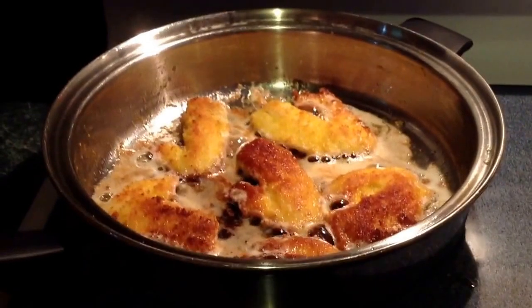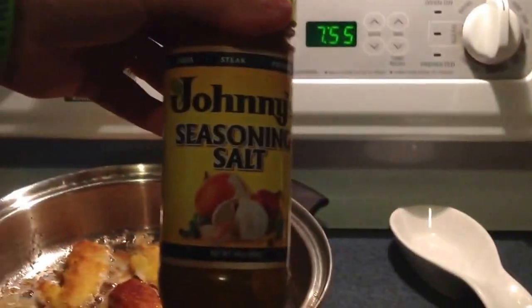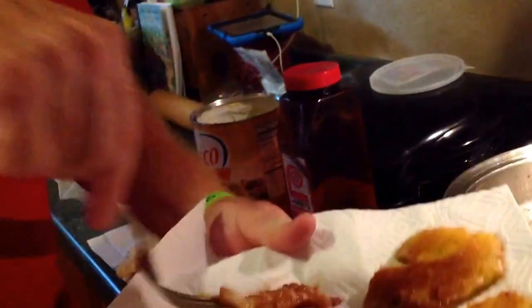We've got the fillets good and cooked on one side — we flipped them. I like to use Lowry's seasoning salt or Johnny's seasoning salt. Either one works really well. Lightly season them. I like to season them in the pan. And then I like to take them out and put them on a plate with a paper towel on it, and let them sit and drain off the butter Crisco. And put them down on the pan.